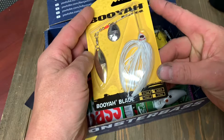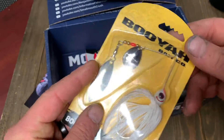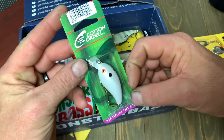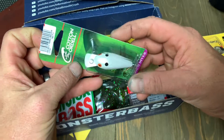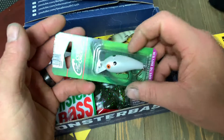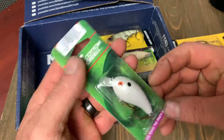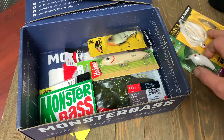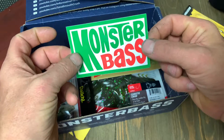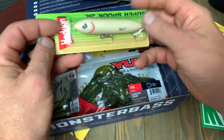First off, we got a Booyah Blade, which is a 3/8 spinnerbait — all white. I like that, especially coming up into the spawning season. We also got a Cotton Cordell Medium Diving Crankbait, all white — even the lip is white. Cotton Cordells are great; if you haven't been fishing long you might not have used one, but these things catch fish, hands down. They also threw in a pretty cool Mountain Dew-themed Monster Bass box sticker — throw that on your kayak or your cooler.